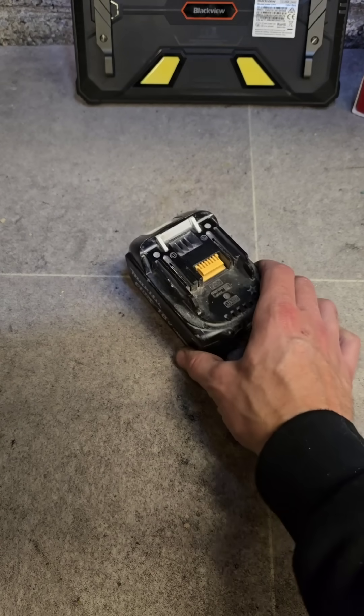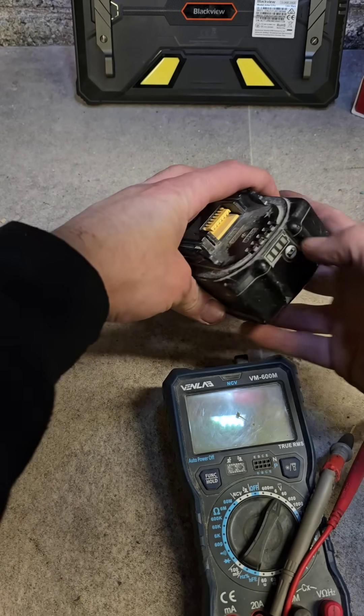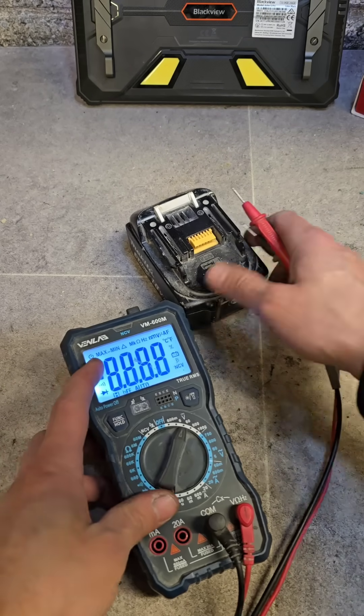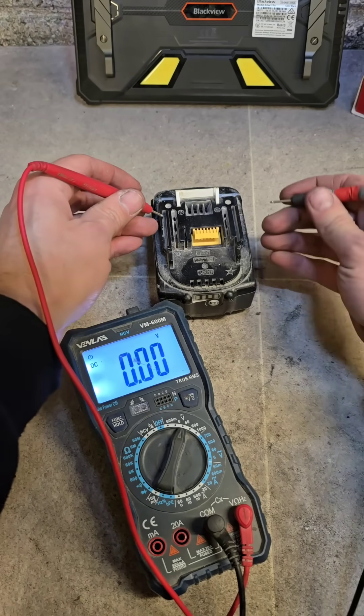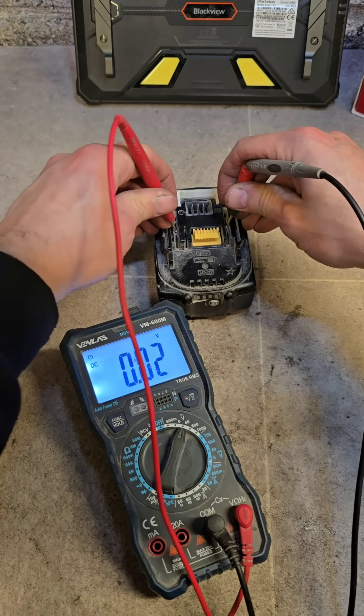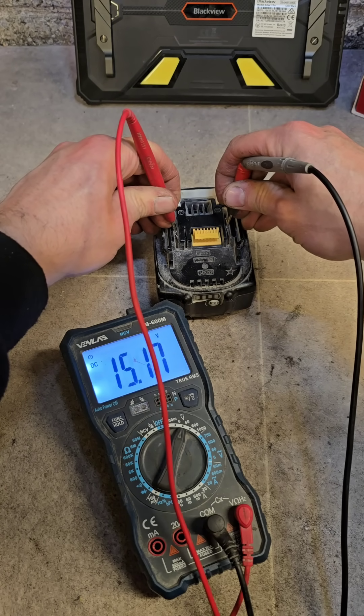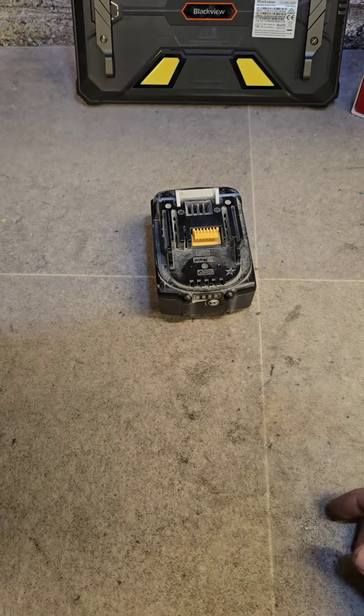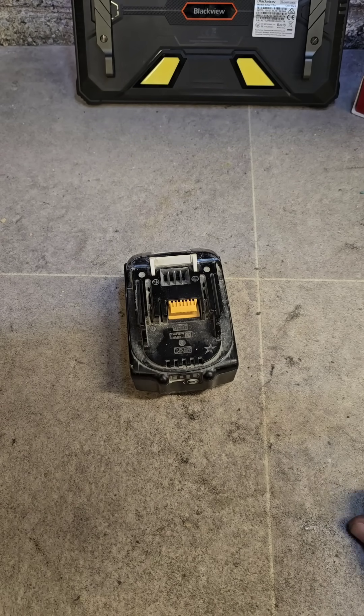Faulty Makita battery — no lights, no power, and won't charge. It's reading 15.17 volts, which is too low to take a charge. This is how you spike it.